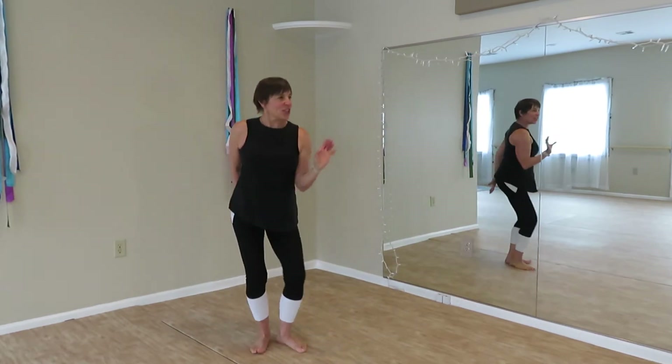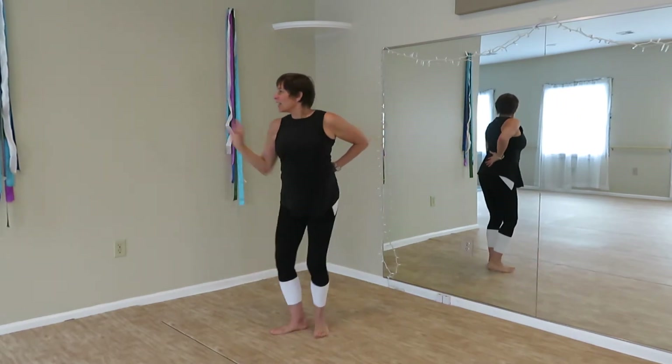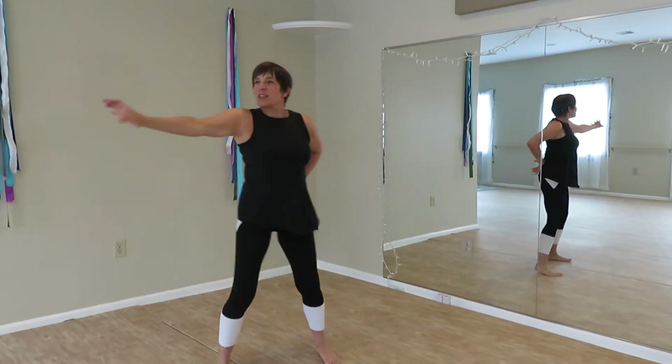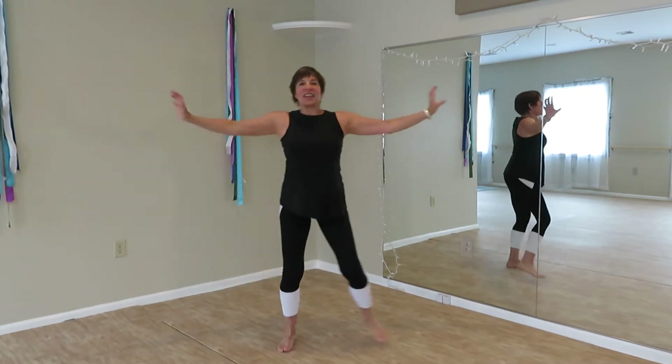Push. Push, look. Heel of the hand. Elbow activation. Lateral travel. Push. Heel of the hand, strike.